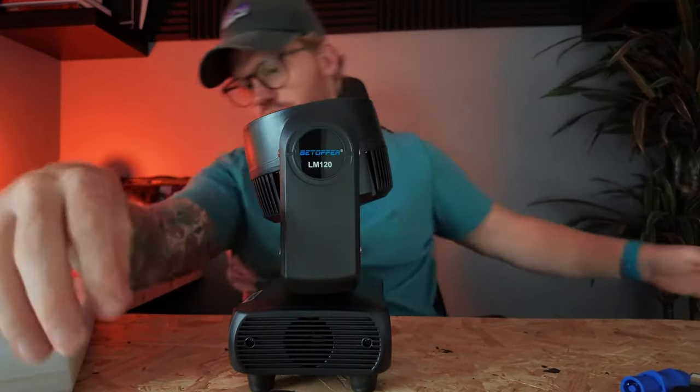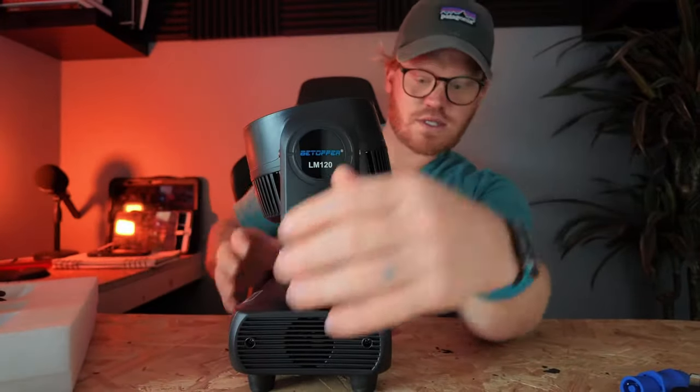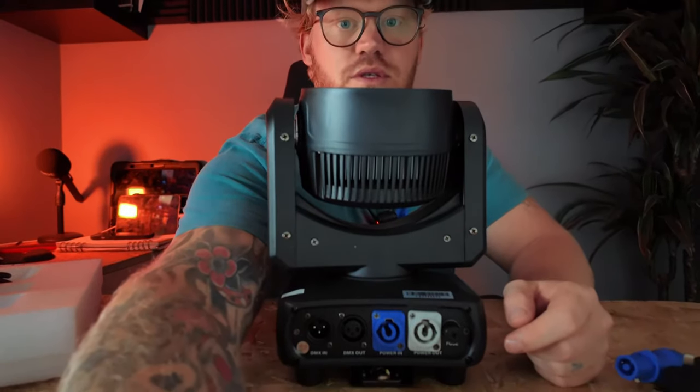Oh, this is a compact little thing. We also have a little DMX cable here. This is a compact little thing.